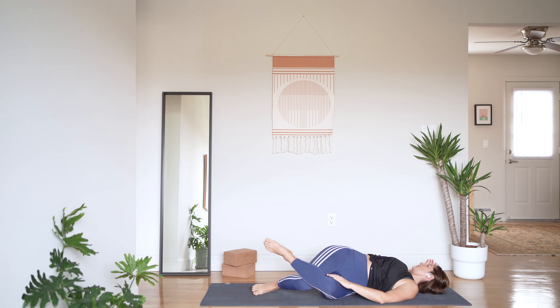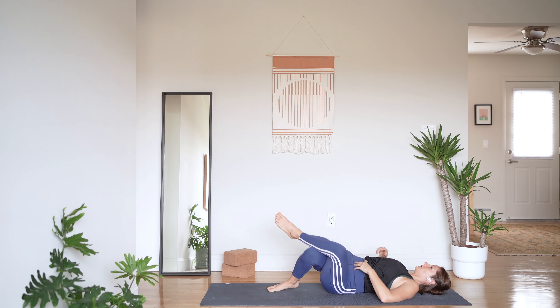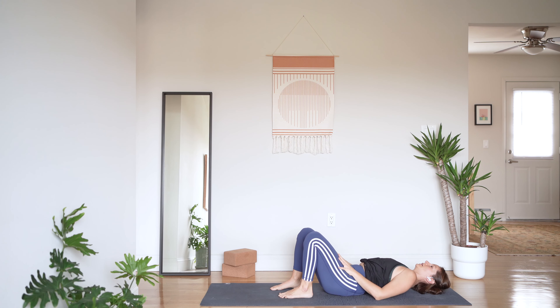Cactus your right arm to the right and gaze to the right. Continue to breathe. Can you find some ease in what is potentially a challenging moment? Can your breath help you to settle in? Take an inhale and exhale, lift your knees back through center, uncross your leg, and pause for a moment.